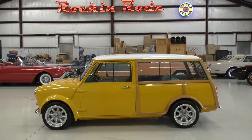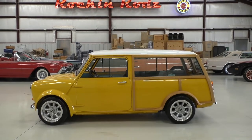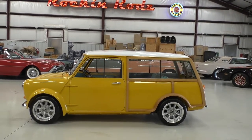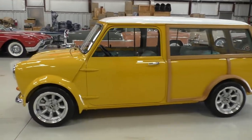All right, here we are on a beautiful Texas day, a little bit windy outside. We'll be handling several cars from a collection at multiple locations, so we've decided to shoot this one inside due to the wind outside.